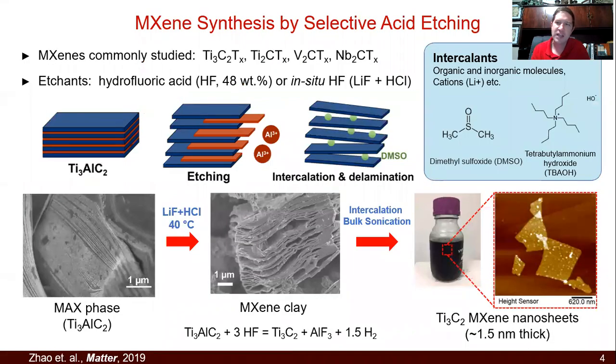The way you make these things, you start with a MAX phase, which is M-A-X. The A is usually aluminum, and you have to etch out that A phase. As you can see here in this diagram, the aluminum is etched out and removed, and you're left with this structure, which my students always call the accordion. Imagine a multi-decker sandwich where all the bread has been removed, leaving those gaps. Then you can intercalate this with other chemicals and sonicate to yield 2D nanosheets. That's how MXenes are made.